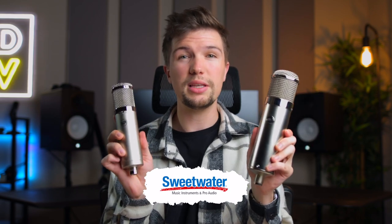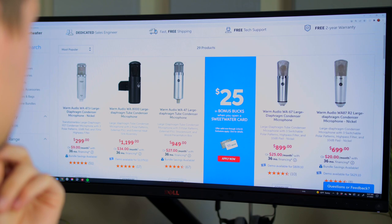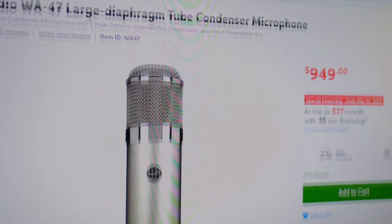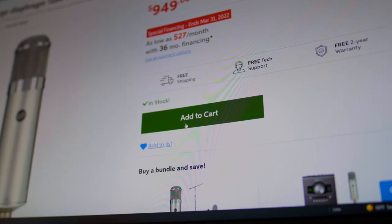Before we get into these microphones, I would first like to thank Joss from Sweetwater for sending me these products and for sponsoring today's video. I purchase all my microphones and studio gear from Sweetwater because they have the best variety and best customer service. If you're interested in these microphones or any other studio gear, I'll leave some Sweetwater links down in the description below.